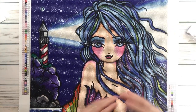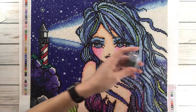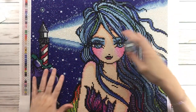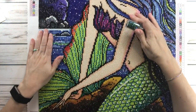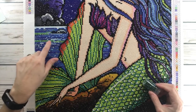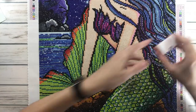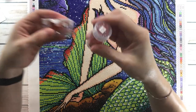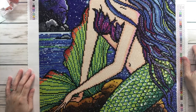I also changed 6.99, which is the green one — I changed it from a 6.99 regular drill to an AB, and I added it to her hair wherever you see green, and also a lot on her scales, on her tail, and some on the water. For the tail I also changed 720, which is an orange, to a 720 AB, and I just added that to the end of her tail — just a little on that one.